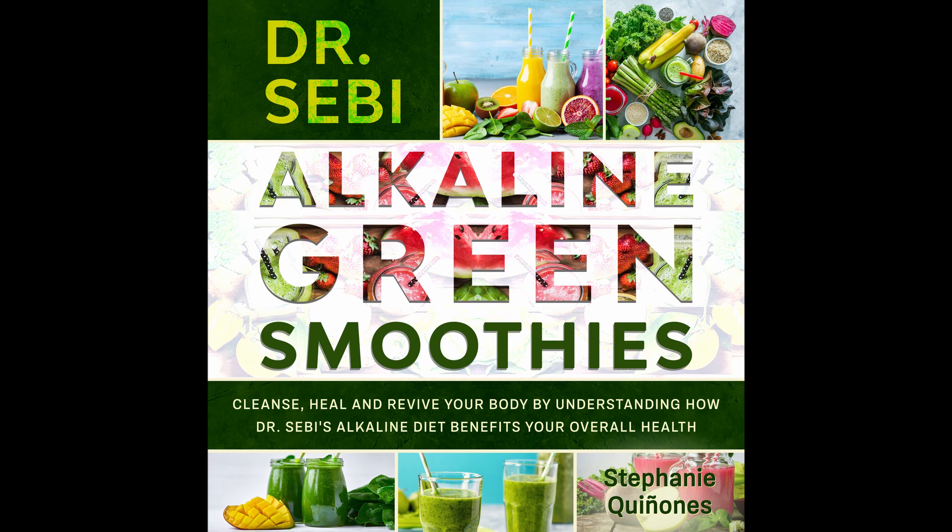Ingredients: 1 tablespoon vanilla extract. 1 cup almond milk. 1 cup packed spinach leaves. Half of a banana. 2 tablespoons lime juice. 2 teaspoons honey. 1 cup ice. Directions: Put all but the ice in a blender and blend until mixed well. Add the ice, then puree until smoothed. Nutritional info: Calories 143. Carbs 21 grams. Fat 3 grams. Protein 2 grams. Sodium 24 milligrams.